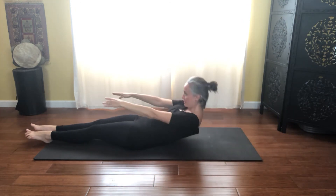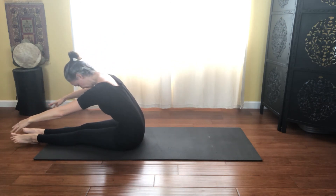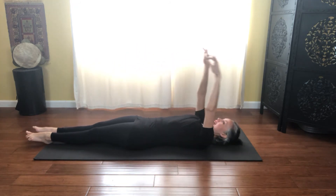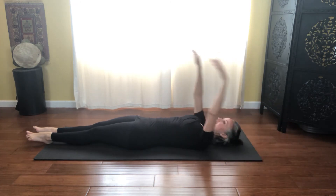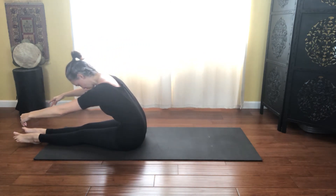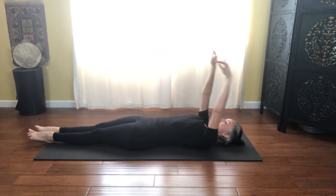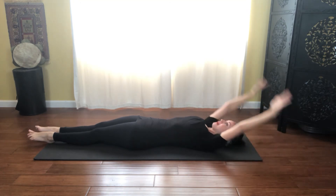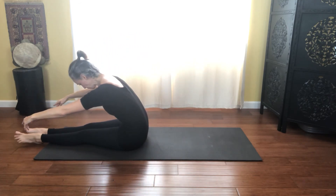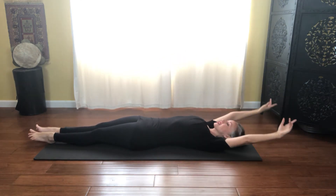Inhale as you round it up, lifting through that waistline, and exhale into that stretch. And inhale as you round it back down, scooping the ribs in towards you, and exhale. We get two more — inhale as you lift up and away from those hips, and exhale into that stretch, sliding those shoulders down. Inhale as you round it back down, rolling through the back, rounding through the spine, and exhale. Inhale, and one last time — inhale as you round it up, and exhale forward, and inhale as you round back down, rolling through the body, and exhale.